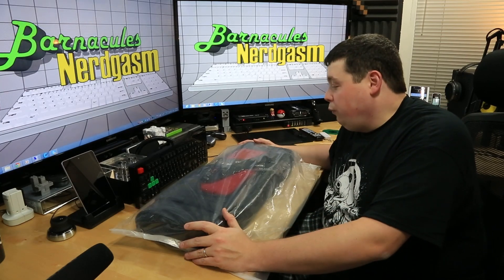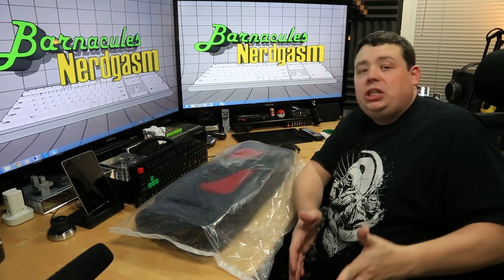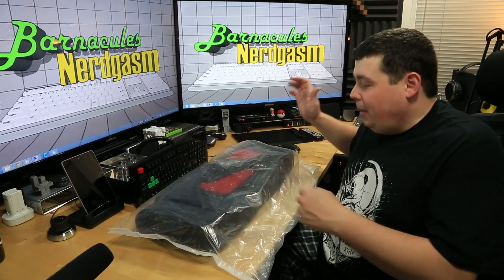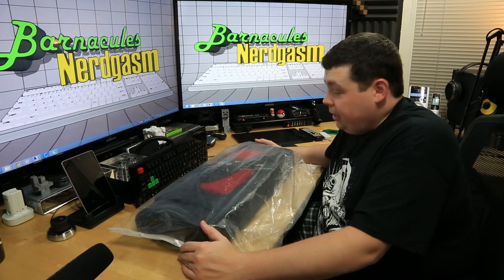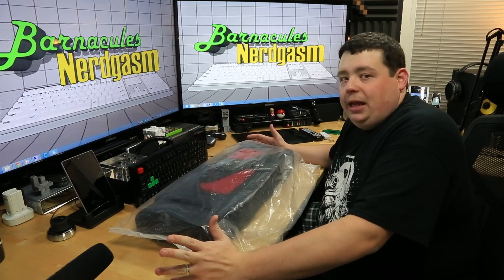For those unfamiliar, LAN gamers are the guys that like to pack up their big beastly heavy machine and their monitors, haul it over to their friend's house or some public venue, drink a lot of beer usually depending on your age, and frag the hell out of each other and try not to break anything in the process.